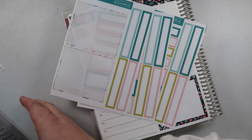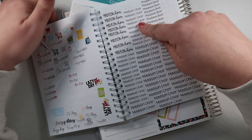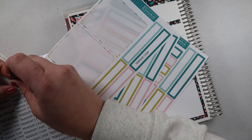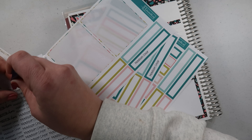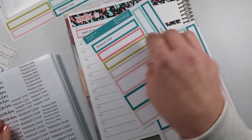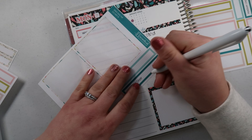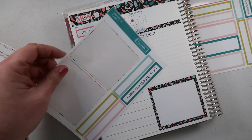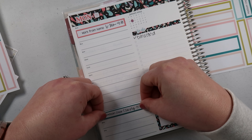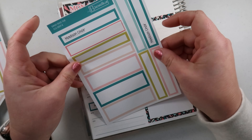Madison has choir five days a week so let's use this darker teal color for choir — which is actually choir slash Aladdin. Let me pull those stickers in. I'm going to use the same font — Madison Choir — and I'm making them all now so I don't forget and use that box for something else. One, two, three, four, five — perfect. This one is choir actually until six, so hopefully Bailey can pick her up because I haven't even asked her yet.